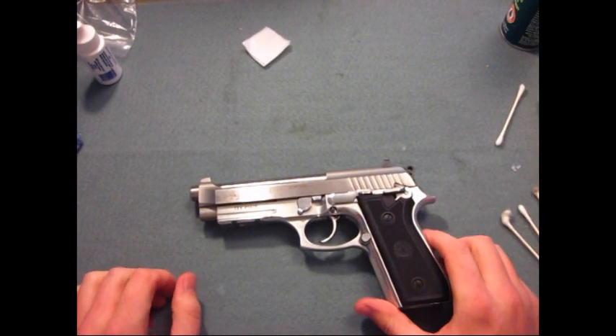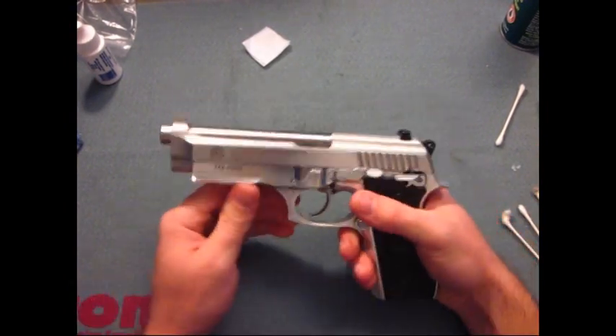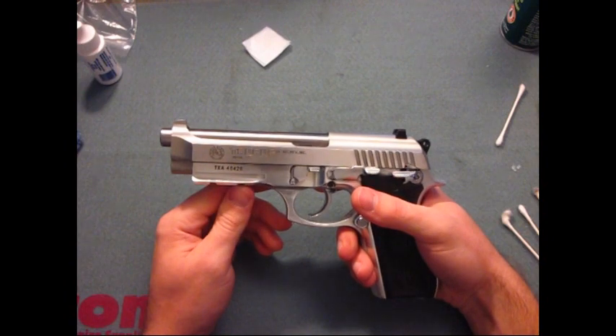What's going on guys? This is Burrs. I'm here to show you the Taurus PT-92 and how to clean it today.